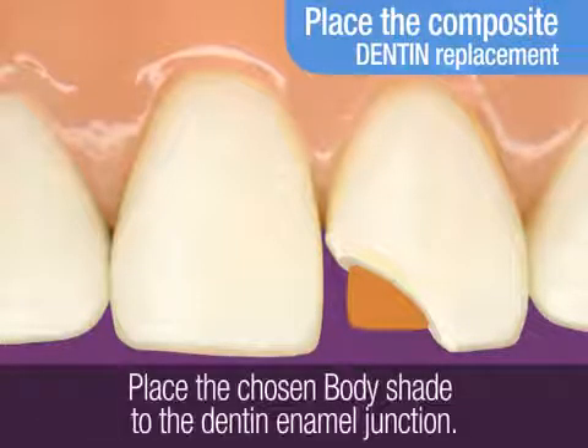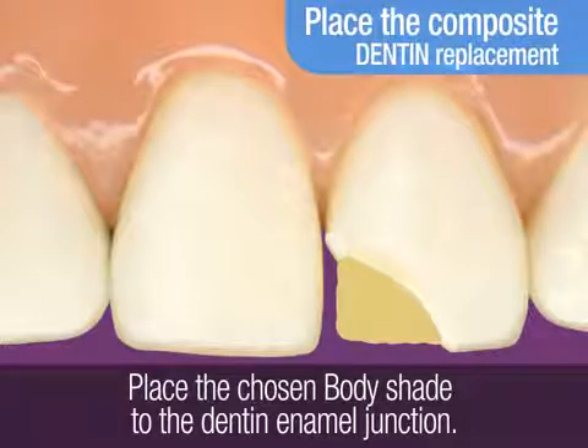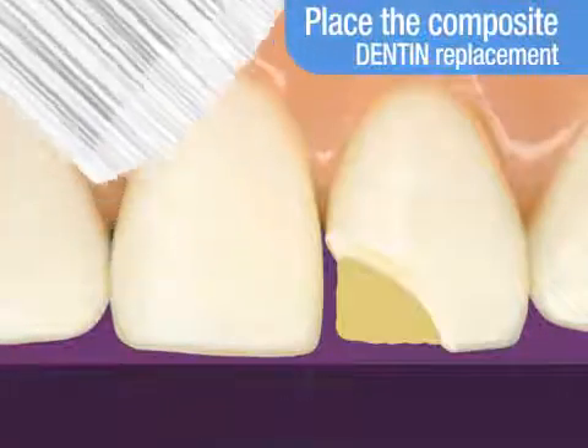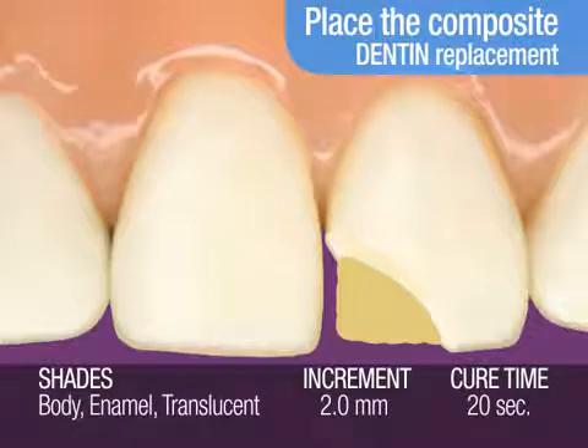Next, you will place the selected body shade in increments to the dentin-enamel junction. Light cure. The cure time recommended for a 2 millimeter increment of body shade is 20 seconds.